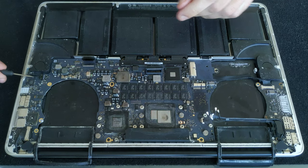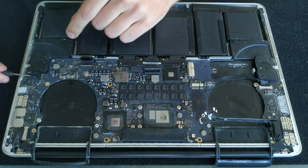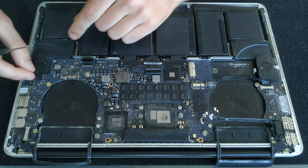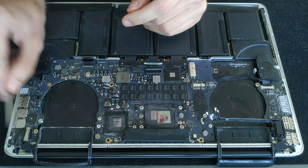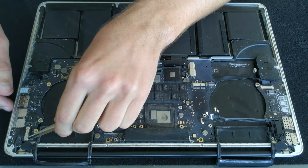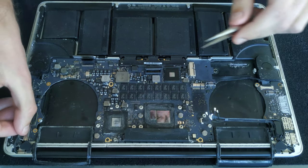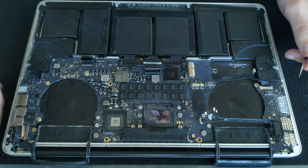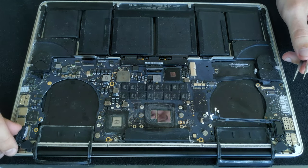There is a speaker connector on the left and this is a different kind — you need to lift it up with a sharp tool; I like to use the flat head screwdriver for that. The screen connector has a little arm holding it in place. You need to lift the arm up and when you do that you can just grab the arm and pull the connector out of the housing.